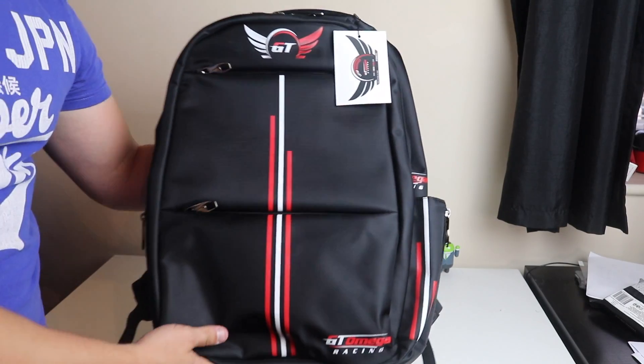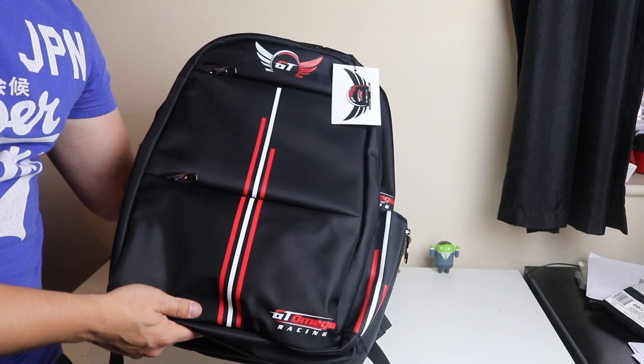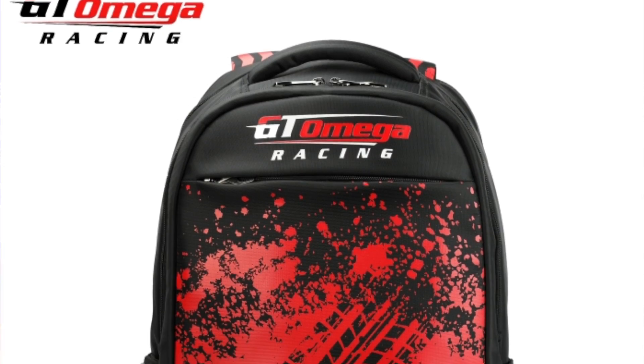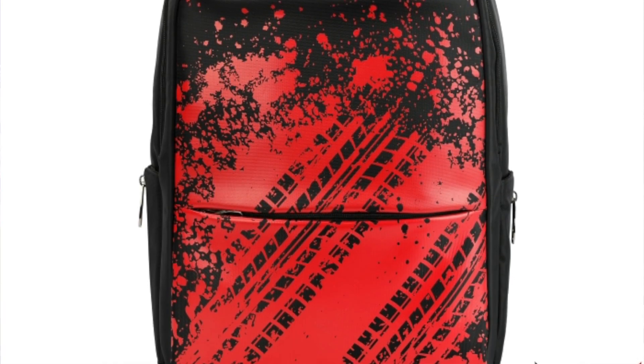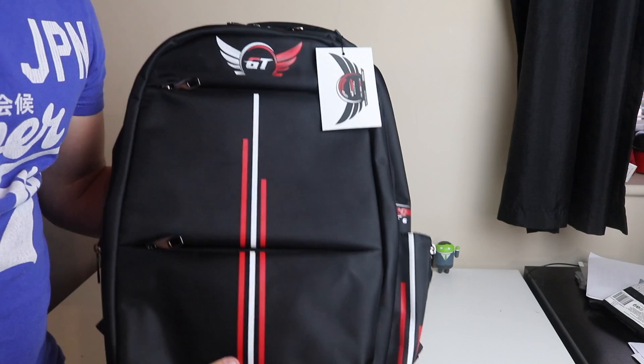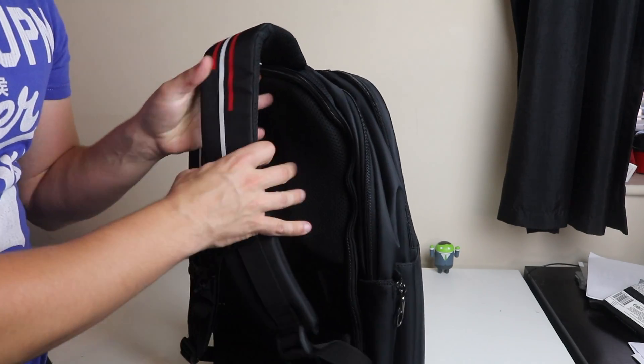Firstly, I want to say it's a very nice and sleek design. I went for the Strike one because it's quite simple — the Nitro version is a bit more out there and has tire marks all over it. I wanted something I could take anywhere, maybe on holiday with me to carry my laptop.